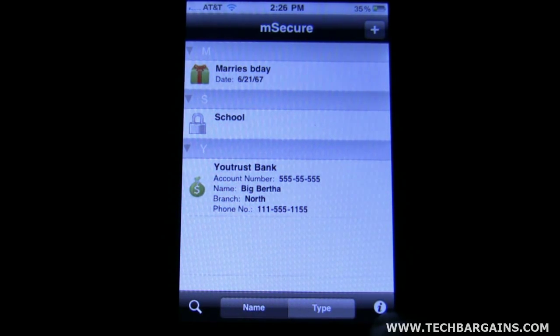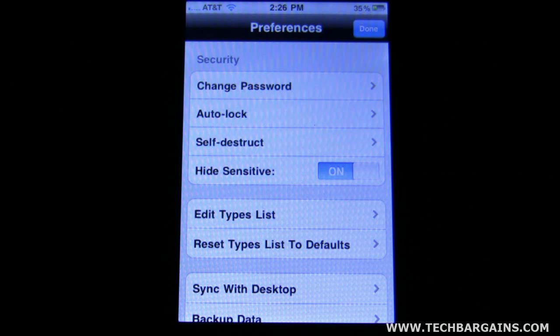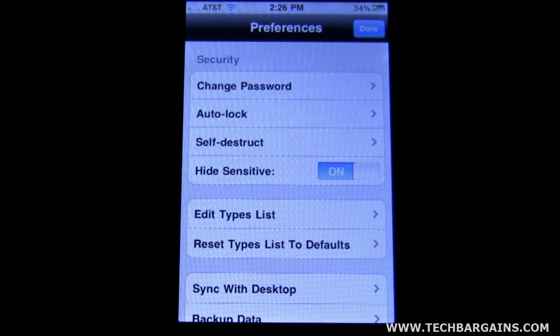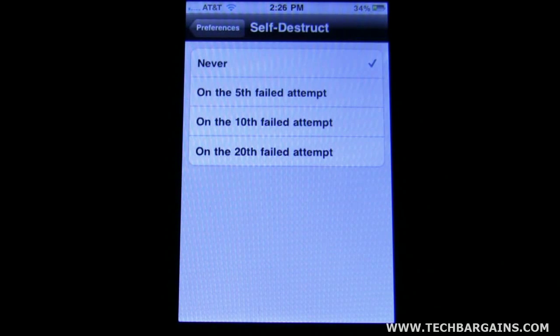The bottom right icon shows you the information panel and gives you options. You can change the password or create one. It has an auto-lock feature. It also has a really nice feature called self-destruct — what it allows you to do is, if someone's trying to hack into your information, you can tell it to wipe everything after the 5th, 10th, or 20th attempt.